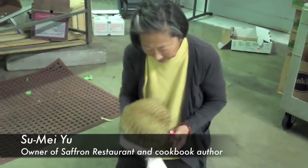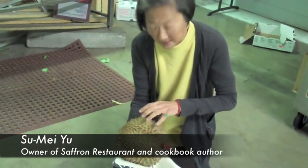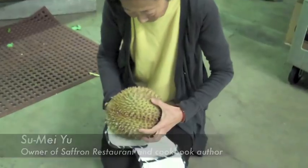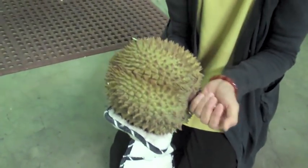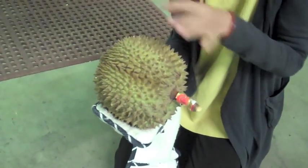You can see that this one has all these parts — one, two, three, four, five — so it looks and appears that you might have about five different sections of the durian.